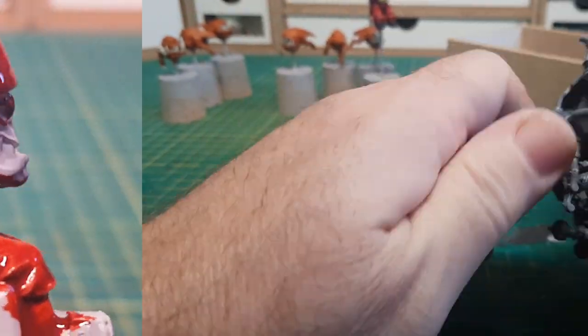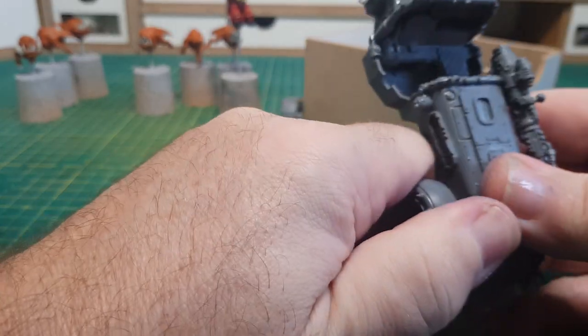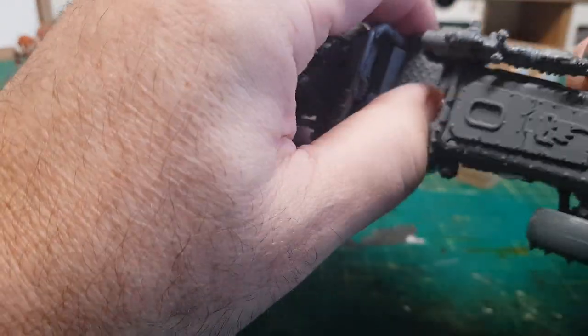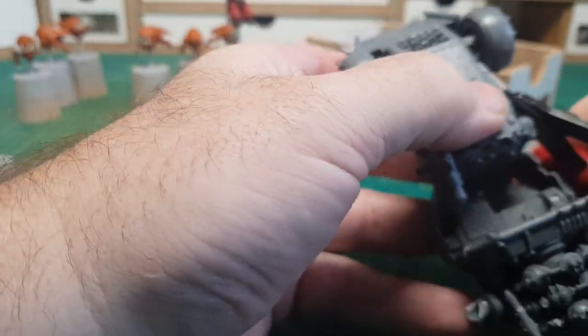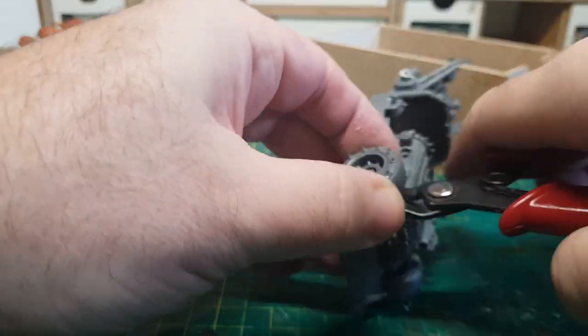So for the sleigh rather than scratch-bashing it I want it to be more fun to convert one of the Ork vehicles. So I'm going to kit-bash this Ork shock jump dragster, just because I like the main opening cabin bit here — I can imagine that being turned into a Santa's sleigh.